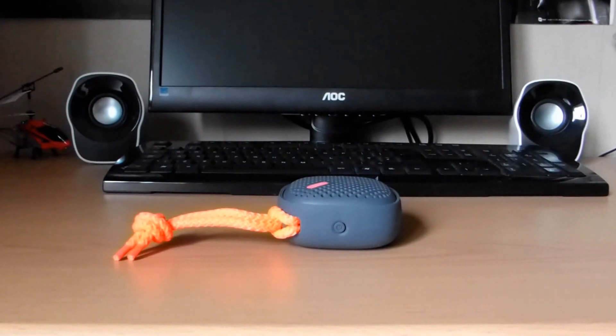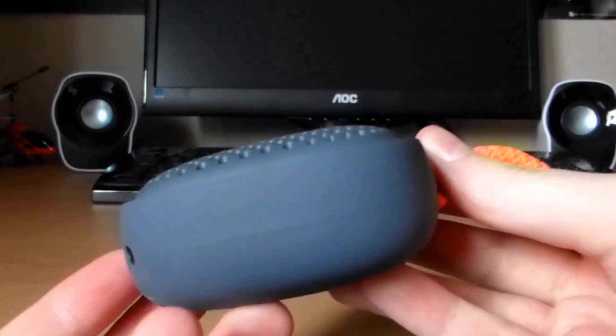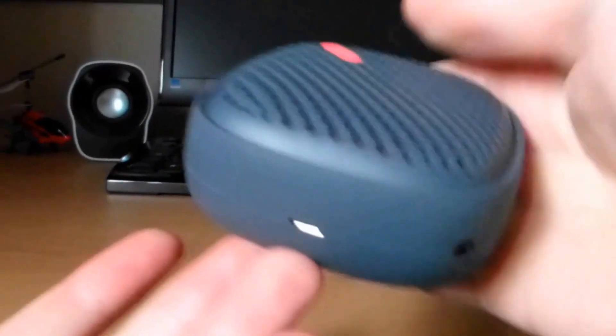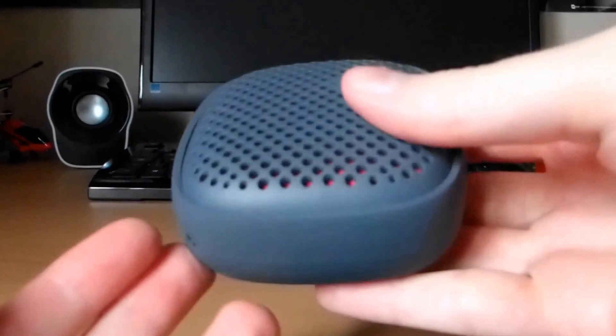Hey, what's up guys and welcome to my channel, or welcome back if you're a viewer already. So today we're going to be having a quick review of the Nude Audio S portable speaker. I've done an unboxing of this product already, so you can check that out if you want to see what stuff you get straight out of the box. But this is just going to be what it's like to live with, what it sounds like, and stuff like that.